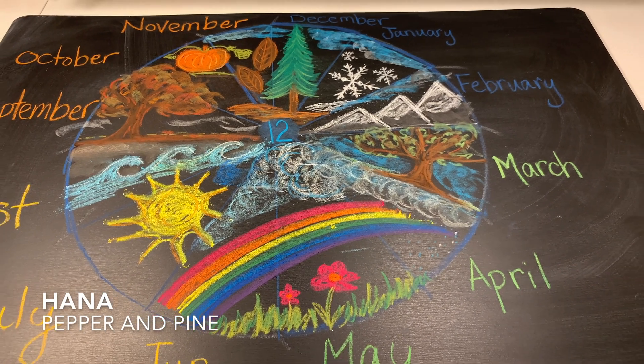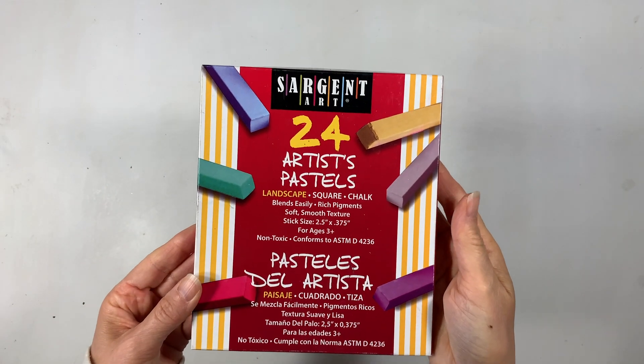Hi everybody, my name is Hannah and this is Pepper and Pine. I have a chalk drawing to share with you today. I am using my Sargent Art Chalk Pastels — that's a new pack, but I also have my old pack that I'm going to be using today as well. I'm also using a chalkboard from Waldorf Supplies Paper Scissors Stones.